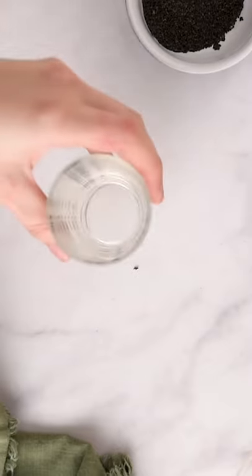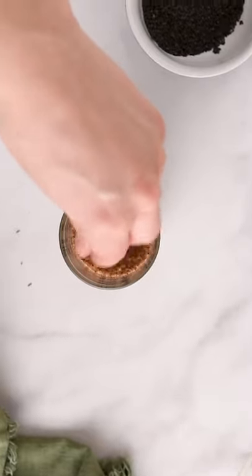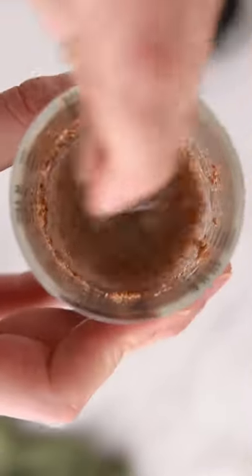Today I'm showing you how to make vegan lemon poppy seed cookies. Combine one tablespoon ground flax seed with three tablespoons water to make a flax egg. Set aside for five minutes.